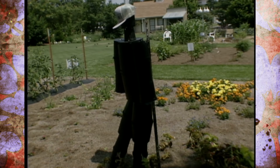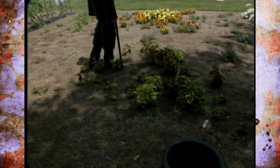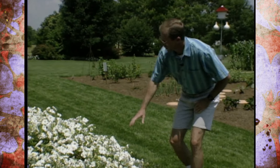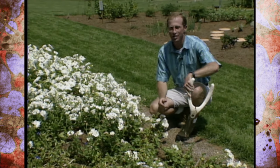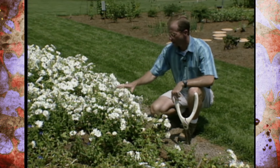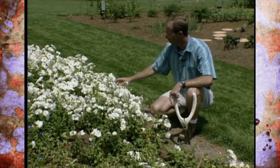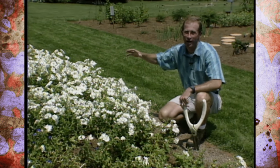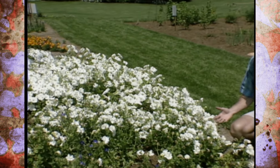To keep guard over our rainbow garden is a life-sized pot person that's also watching over the pot of gold. Now what I'm doing here is pruning some petunias, which happen to be our clouds in the painting. We have both double and single white petunias and they really give us a nice puffy appearance for clouds.